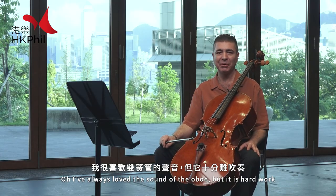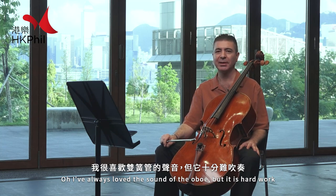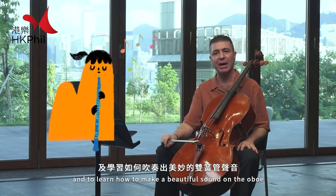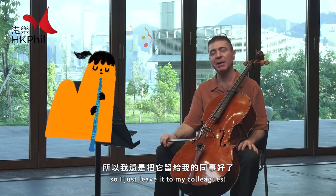I've always loved the sound of the oboe, but it's hard work. It takes a lot of time to make reeds and to learn how to make a beautiful sound on the oboe, so I just leave that to my colleagues.